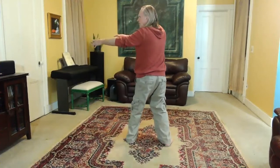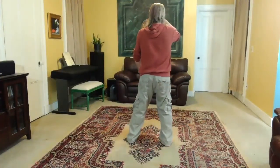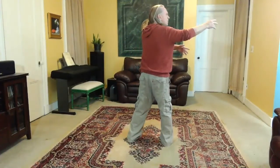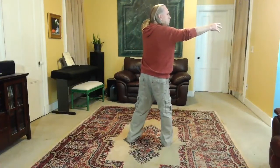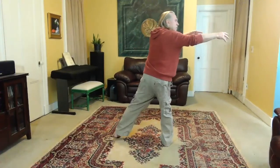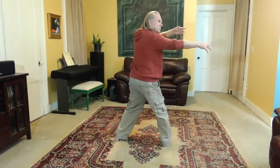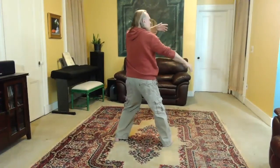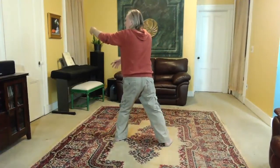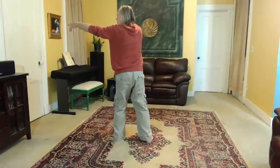Right ball — set the right knee. Spiral down to the right. Pick up the left heel and step out with the left foot. Left ball — set the left knee. Spiral down to the right. And turn. Left hand up, right hand down, turning to the left. Reach. Step in with the left foot.